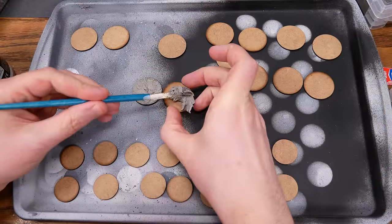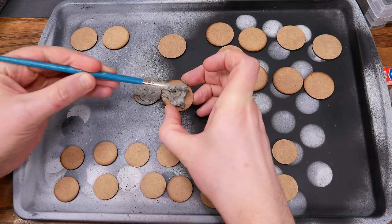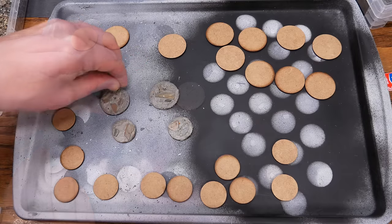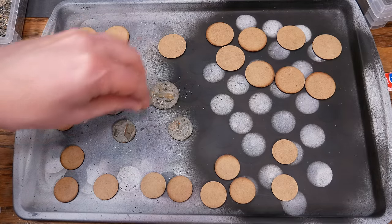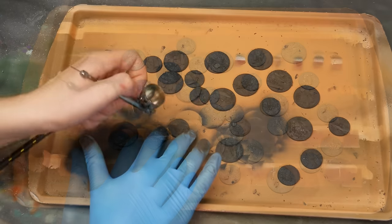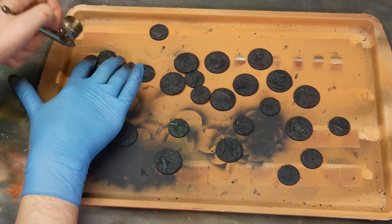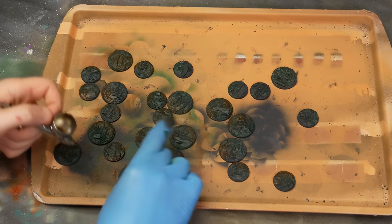Now let's make the bases. Ordinarily I use plastic bases, but let's see what we can do with these MDF bases. I put down a layer of texture paste, and I added some rocks and pebbles on top. I'm doing this as one big batch — all the bases for gnomes and all the bases for dwarves, all at once. I got the painting started with my airbrush.